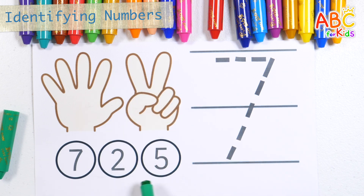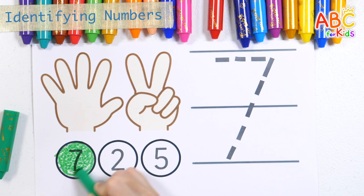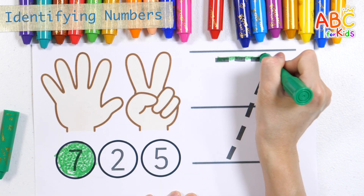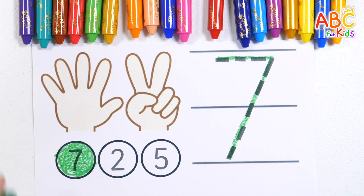Find the number seven and color it. And try the numbers. Seven. Good job!